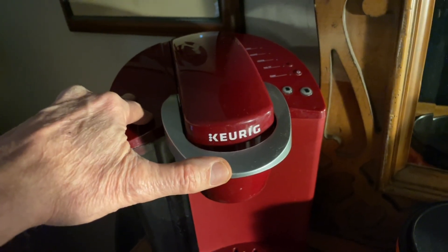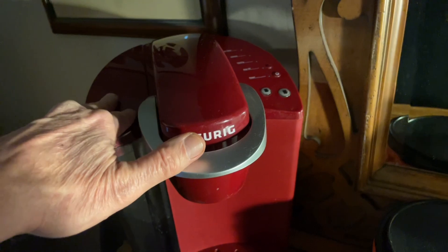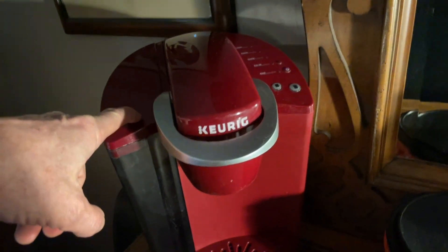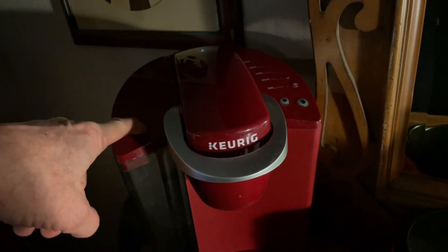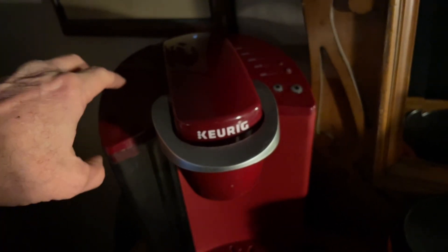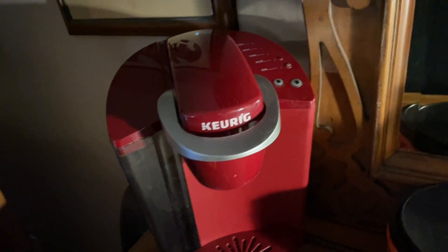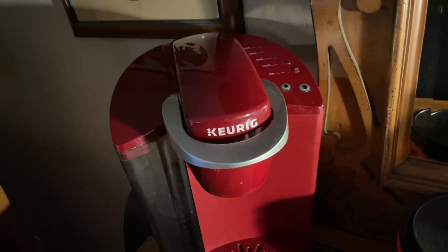Originally I was going to just get rid of this thing. It's about four years old and I had not done anything really in the way of cleaning it. But I decided to keep it and clean it, and I'm going to show you how to do that. It's very easy to do, and if we do that every few months or so, we shouldn't have to worry about it.